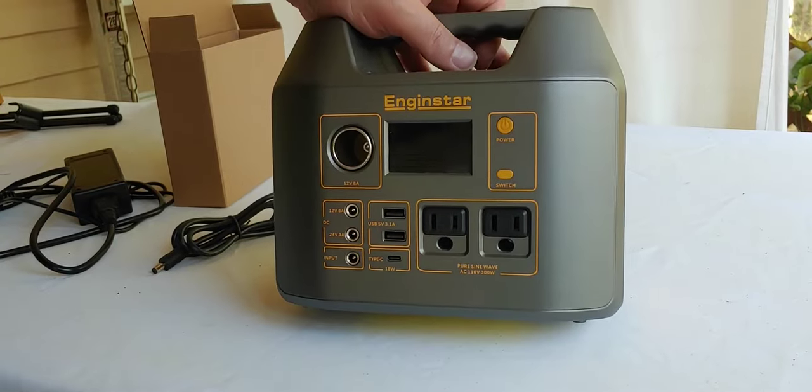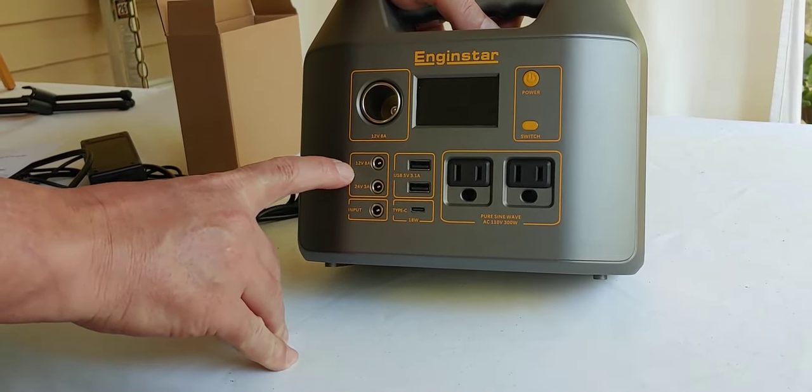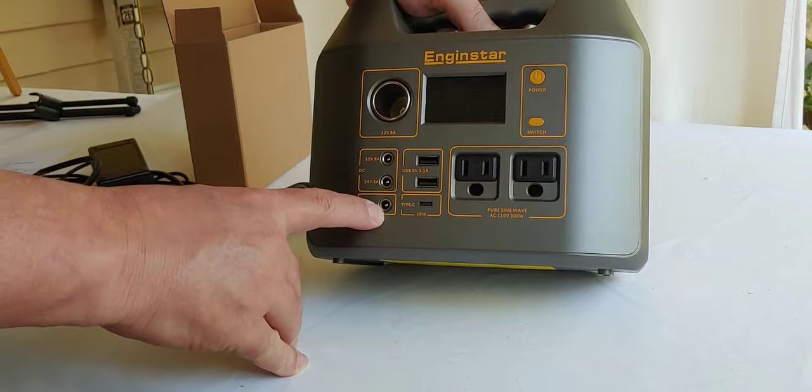It has a cigarette lighter adapter, and it has several DC outputs here. It has a 12 volt and it has a 24 volt DC. Its input is right there.